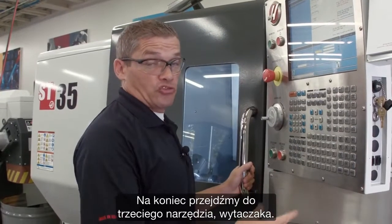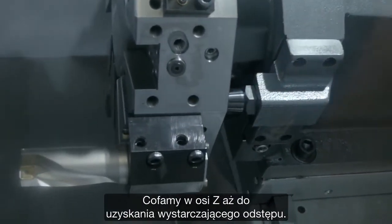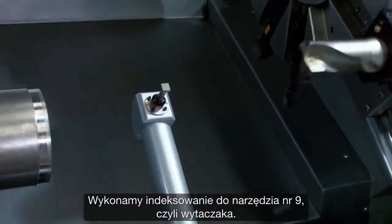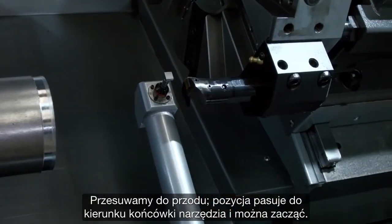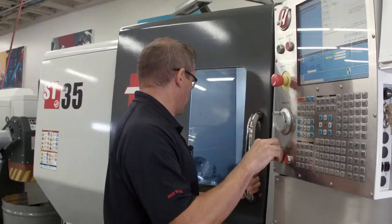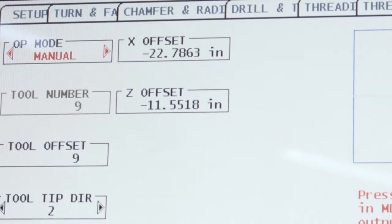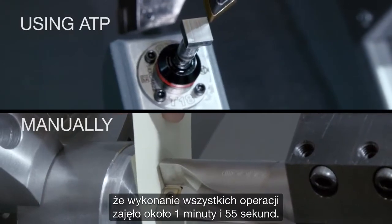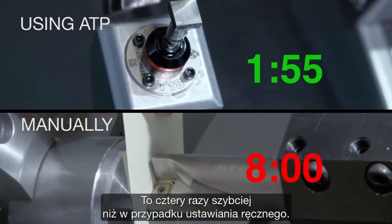Now let's move on to our third tool, the boring bar. Panel jog back in Z — I don't have enough clearance, so I'm going to index to tool nine, that's the boring bar. Jog forward. My position matches my tool tip direction, and we're ready to go. There's our third and final tool's offset completed. In total, it took about a minute and 55 seconds to finish — that's four times faster than doing it manually.